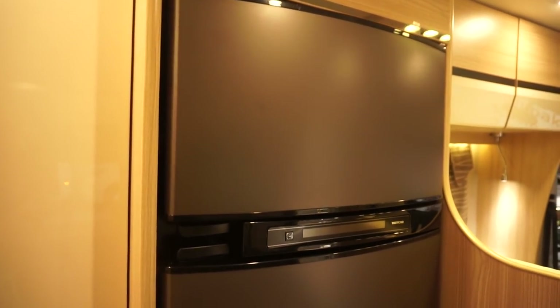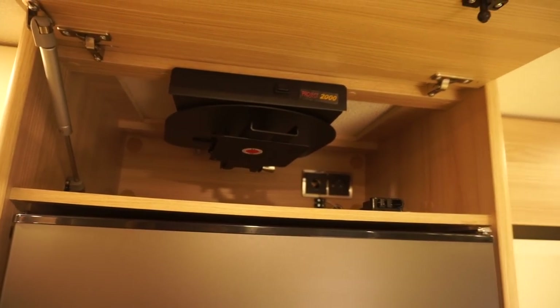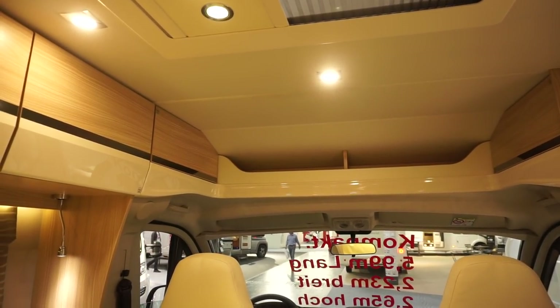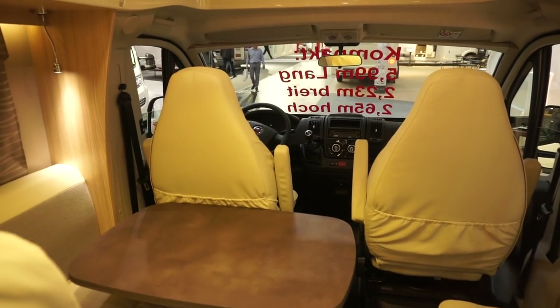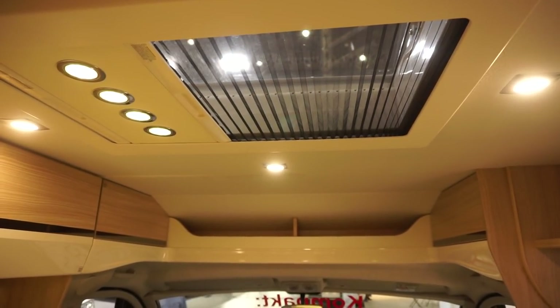There's a very big freezer and a very big fridge. There's space for your television — you can watch it while sitting in the captain's chairs. And you've got a skylight up there as well.